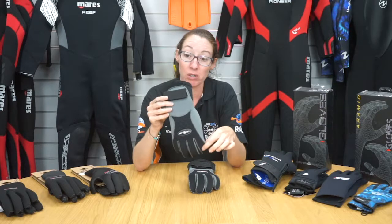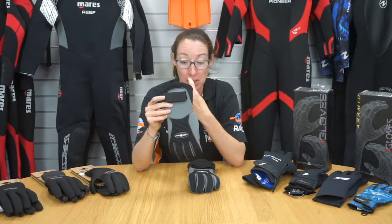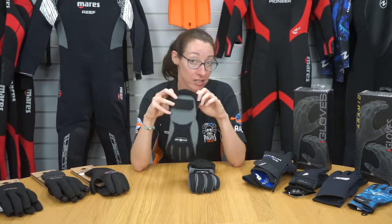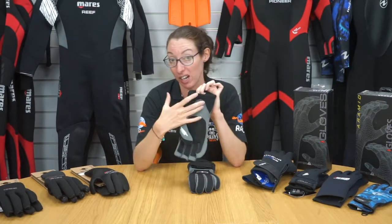These are the Aqualung Thermal five millimeter gloves. They're made with neoprene that has a four-way stretch in them, so they're really easy to get on and off — that's why they don't have a zip.